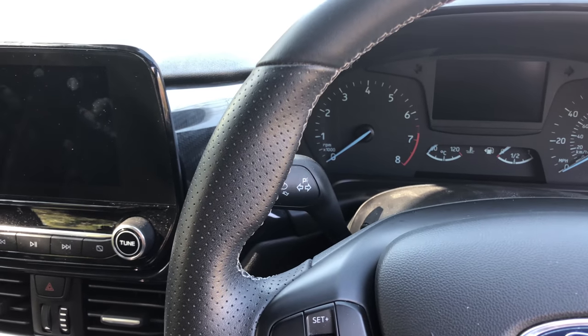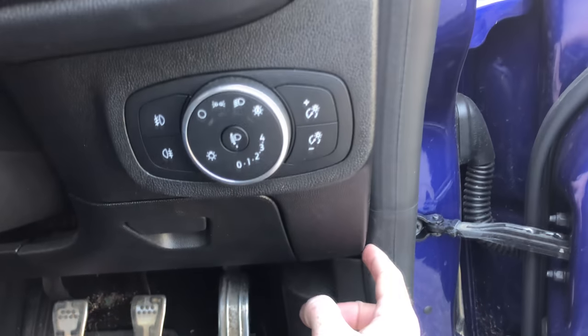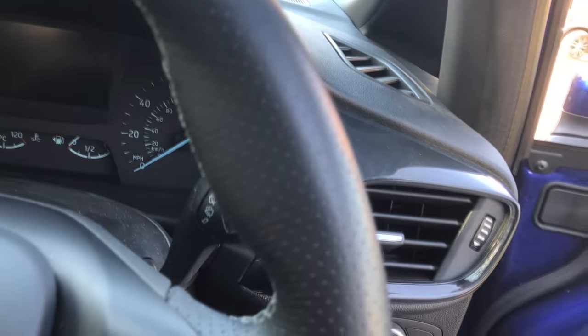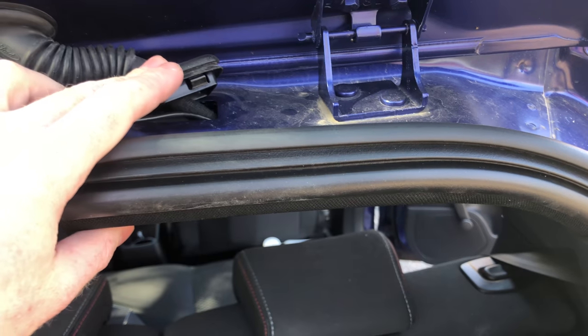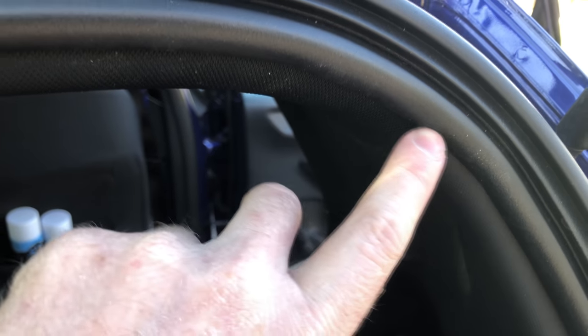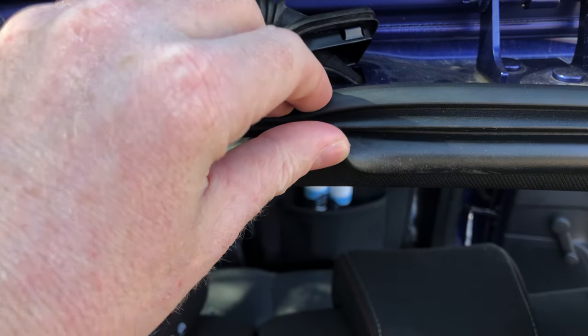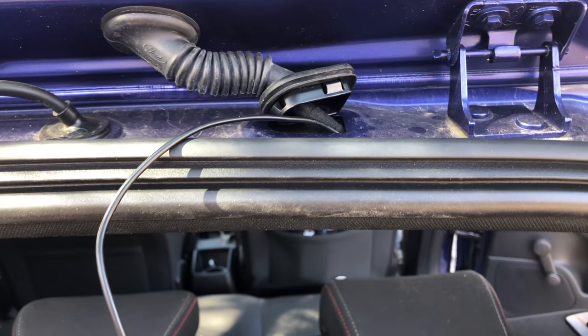Now we just have to route the cable to the rear tailgate. I've run it down here, up the door seal on the inside, all the way up through here. This tricky section goes from the door seal to the trim. I managed to get the cable to the grommet — I ran the cable up to this point, tucked in here, along here, pulled this out, then using a screwdriver and pliers very carefully fed the cable through.